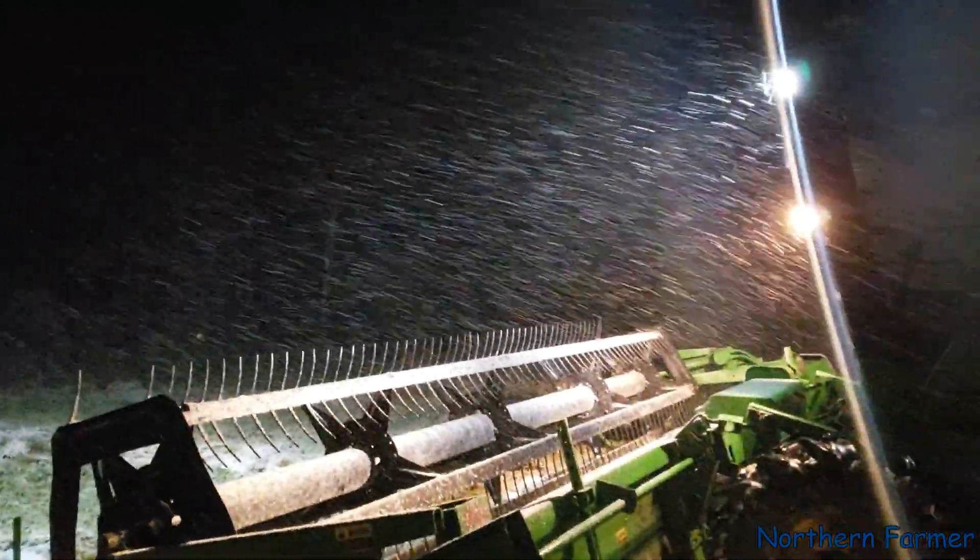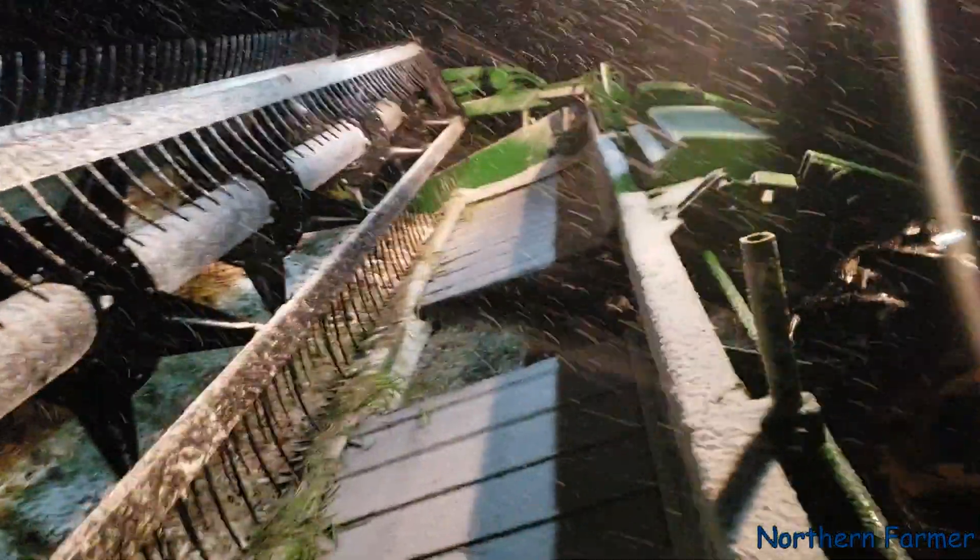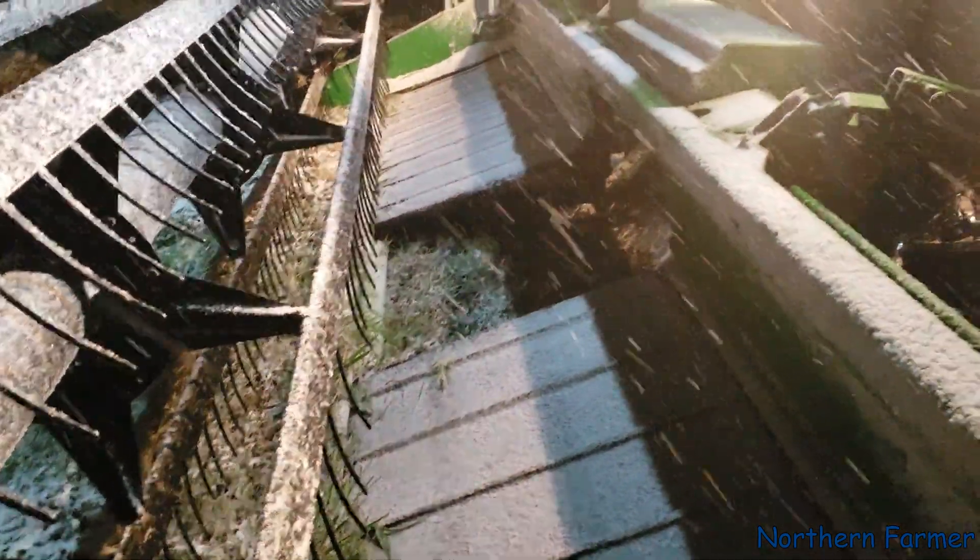You can see it's snowing pretty good. I just didn't want to cut anymore. Too much snow. It was piling up on the knife and on the edge of the header.